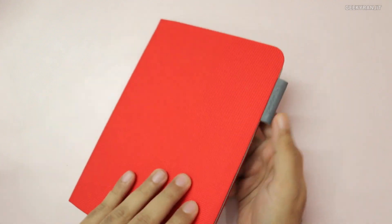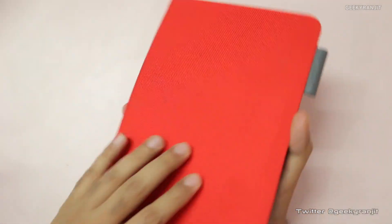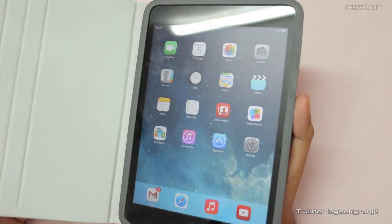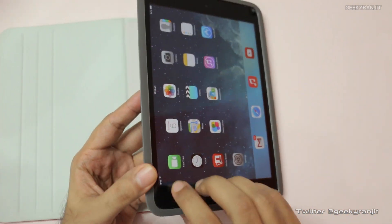We have a magnetic latch and if you just open the cover, it switches on the iPad, and if you close it back it just turns it off. So we have that smart cover functionality — it opens and switches it on, and closes to switch it back off.